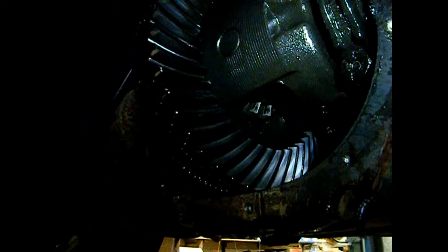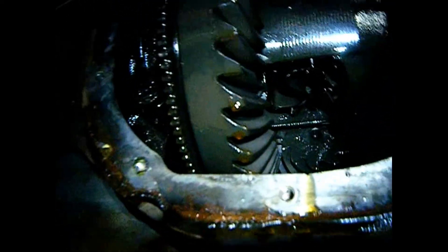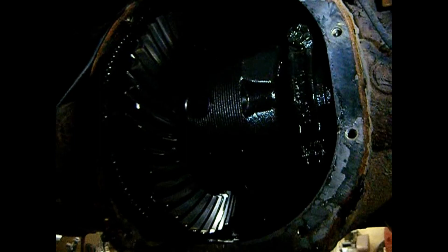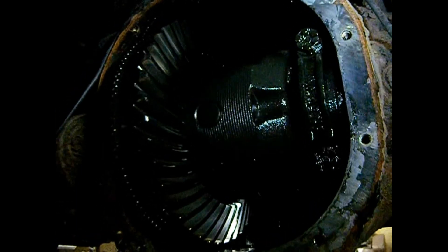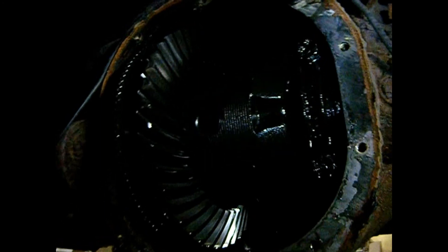We have the differential cover off and it actually looks in really good shape. You can see the clutch pack is in there; it's got the S clip. On the pinion it gives the ratio 3.73, so I'm very happy. It's in good shape, the backlash is minimal. I should be able to just narrow this and stick it right in, with the spring perches in the right location on the Mazda.